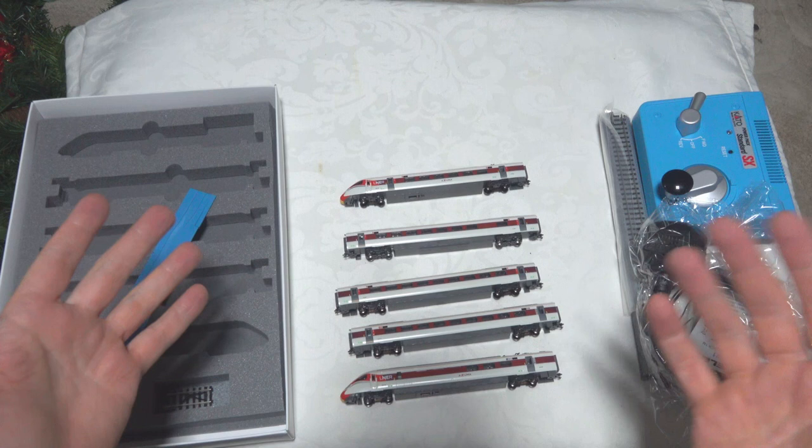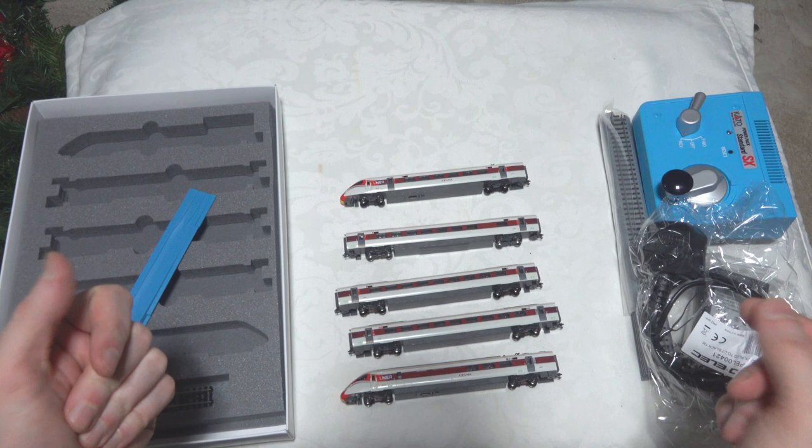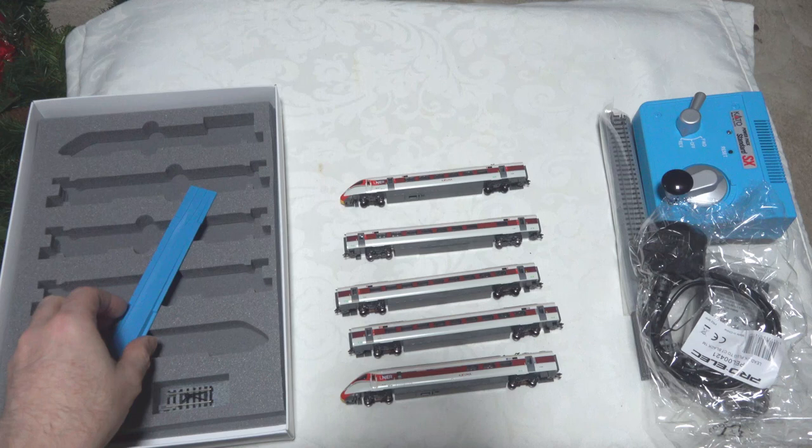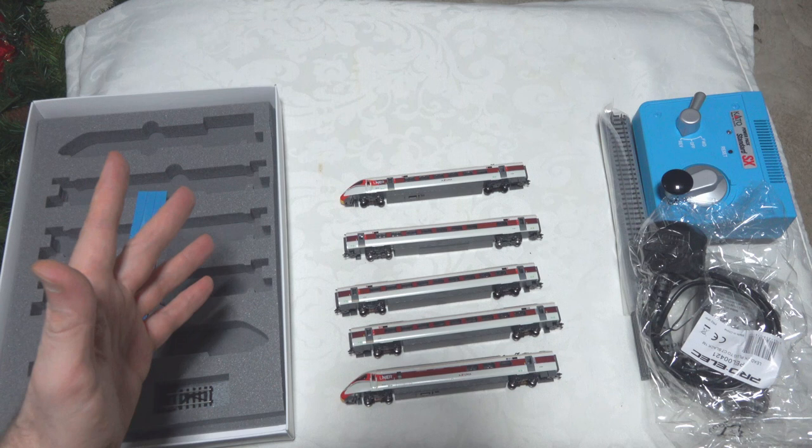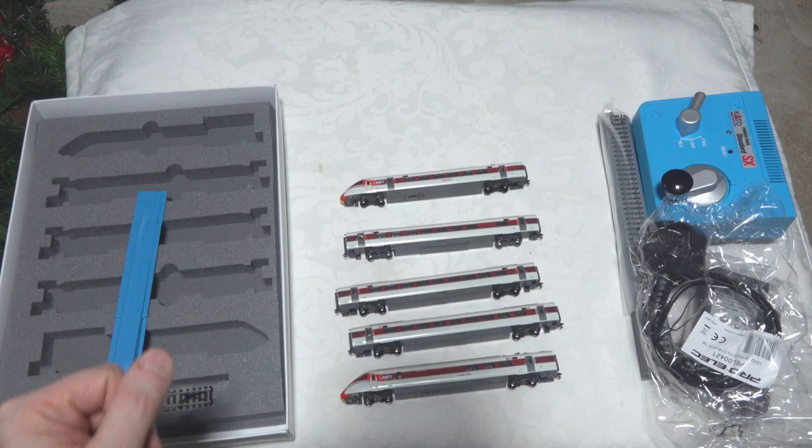I will do a value assessment at the end and give it a score from an N-scale perspective. It wouldn't be fair to compare it to 00-gauge which is larger and more expensive. So when I do the assessment on this, I'll do it for its scale. But so far so good — I think I'm keen to get this track together, do the normal close-ups, and move on to the next part of the review.